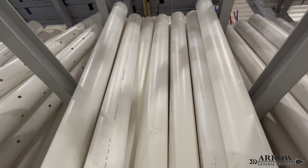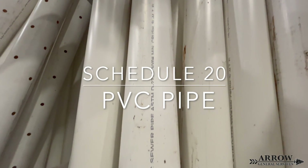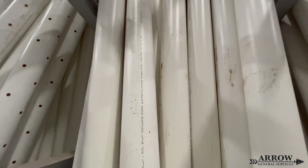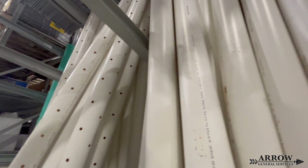Welcome to the Aero General Service channel. I'm your host, Corey Bartolotti. In today's video, we're going to be talking all about Schedule 20 PVC drainage pipe. We're going to be going over the pros, the cons, and tips if you're going to be building with this material. So let's go ahead and get started.